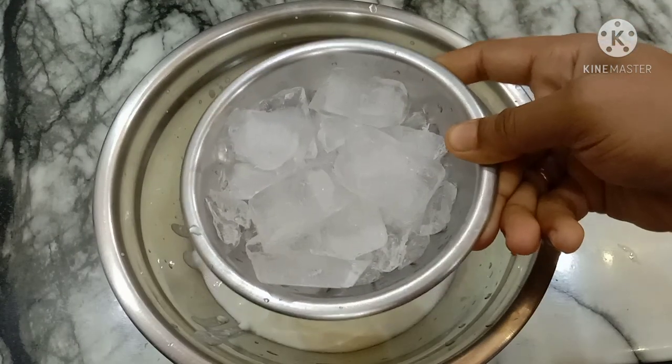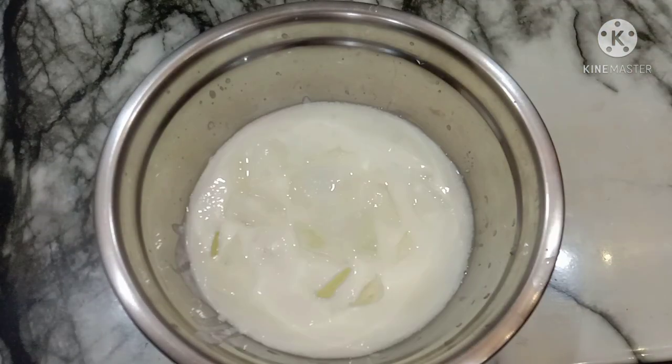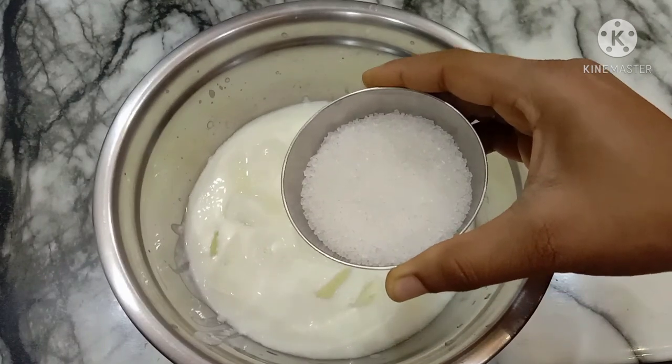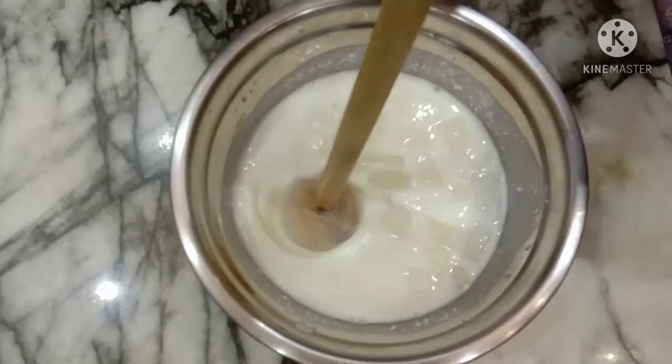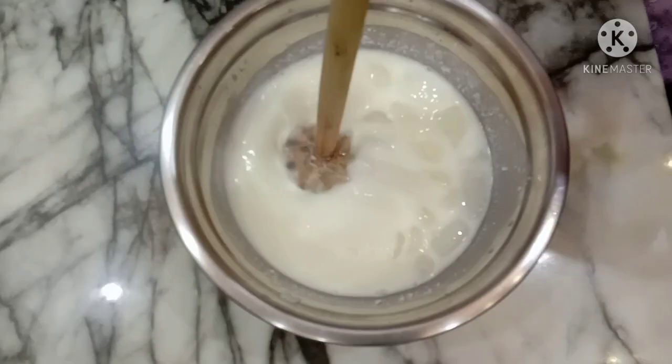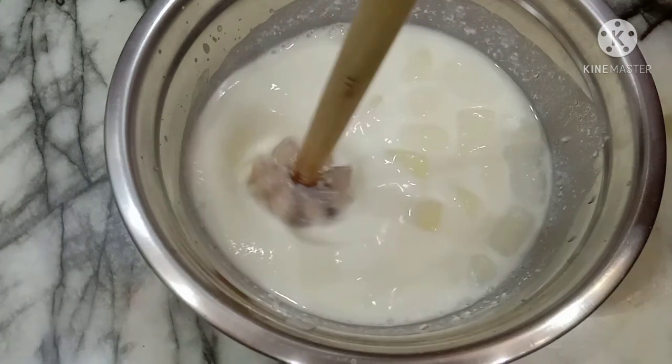First, we made ice cubes. Pour the mixture into the pot and mix it together. We are going to taste the mixture once we get it well mixed.